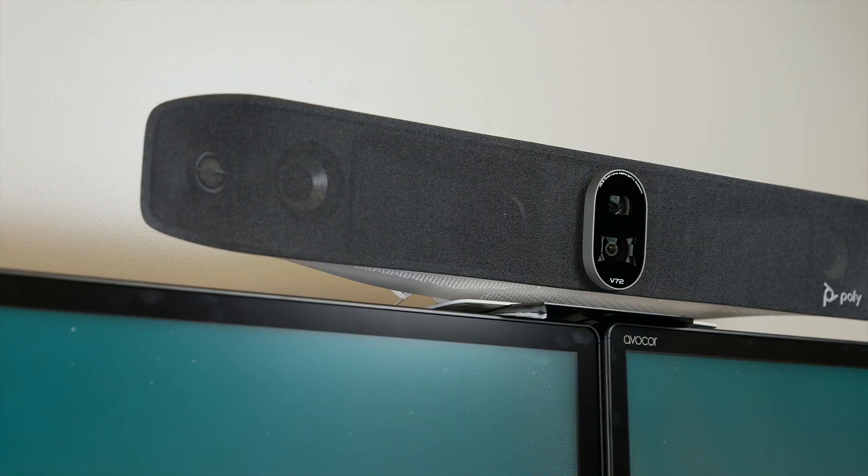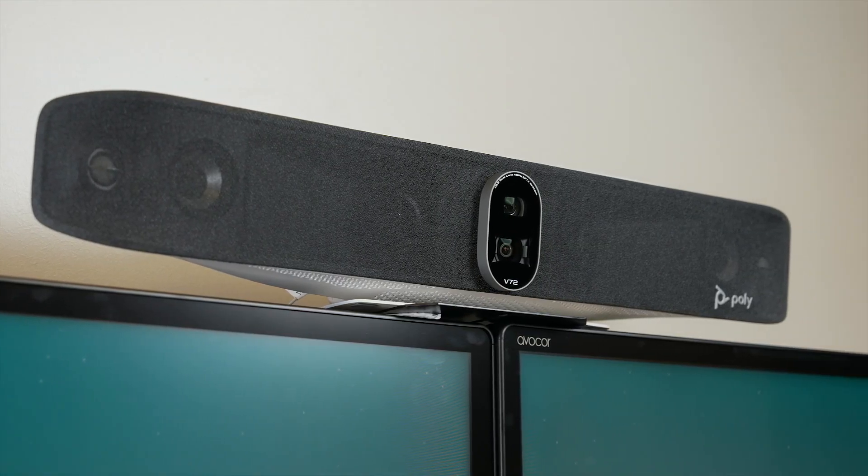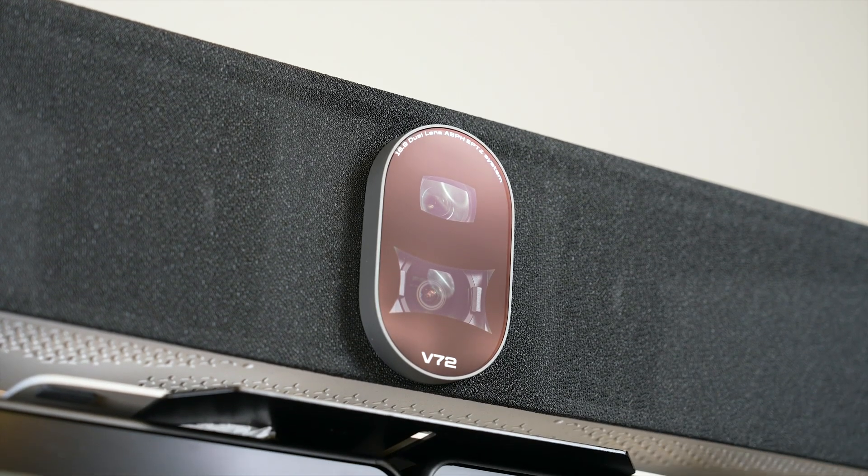Poly's new line of premium USB video bars, the Poly Studio V series, sets a new standard for meeting rooms. The Poly Studio V72 USB video bar for large rooms now joins the Poly Studio V52, optimized for medium-sized rooms, and delivers more immersive and flexible meeting experiences with incredible audio and video.